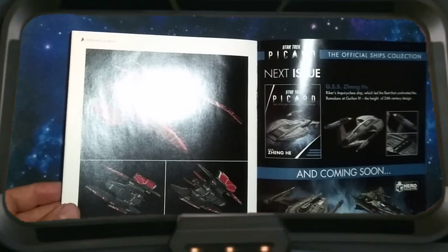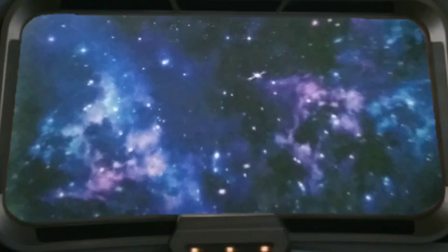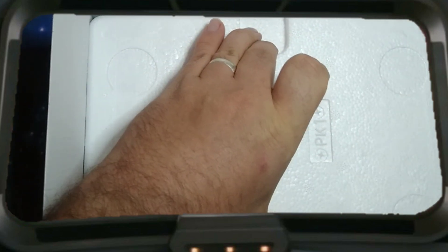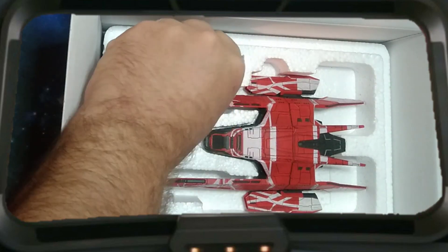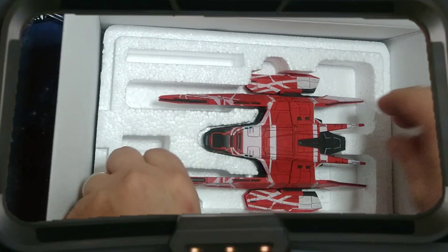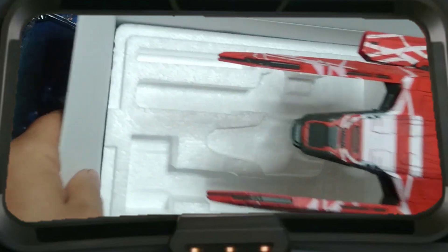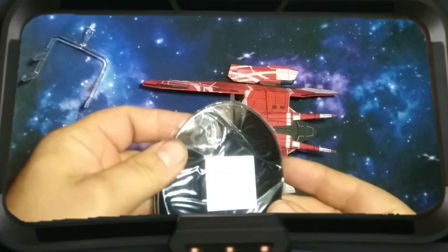Seven of Nine's ship — we already did a review for that. Shows the ship on the back. Back to the unboxing. It comes with styrofoam on the inside to keep everything safe and in place. There we go. I do like the packaging for these — it definitely inspires a little more faith that the models will be safer during transportation. Very cool. Let's go ahead and get the box out of the way. It says La Sirena right there on the stand.